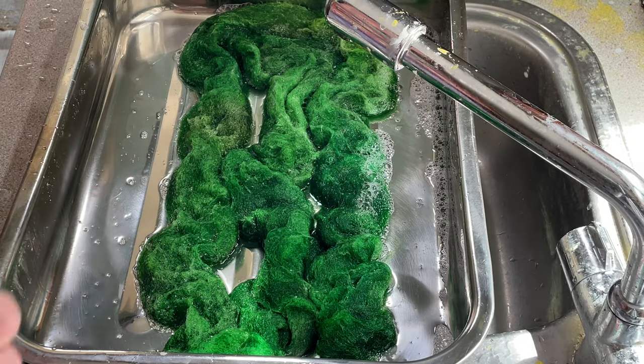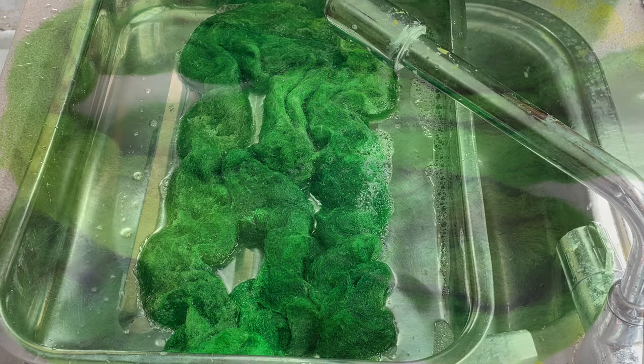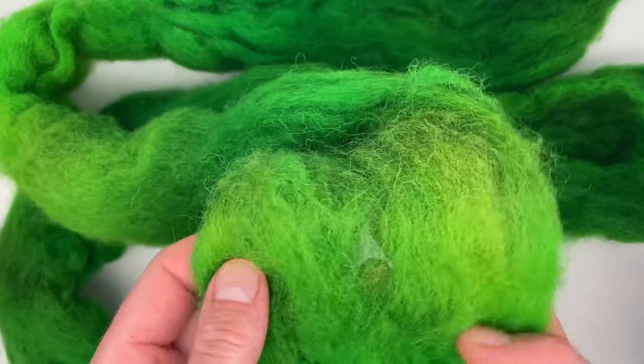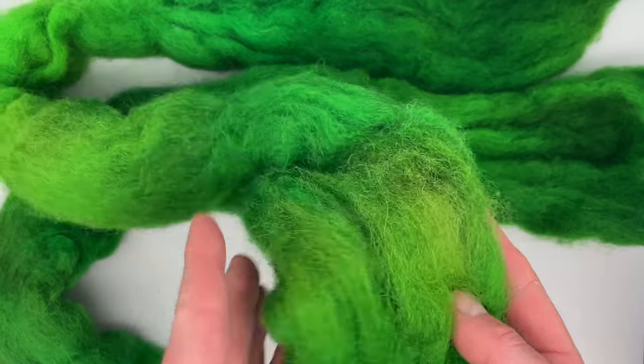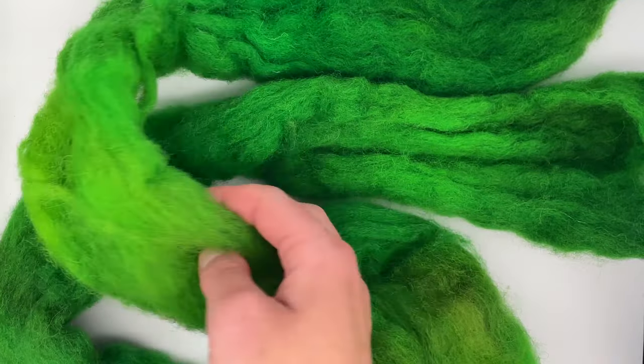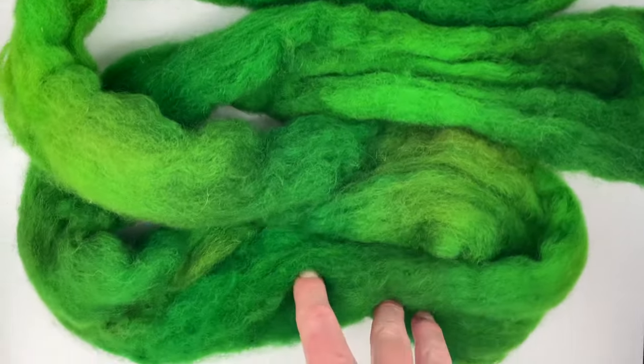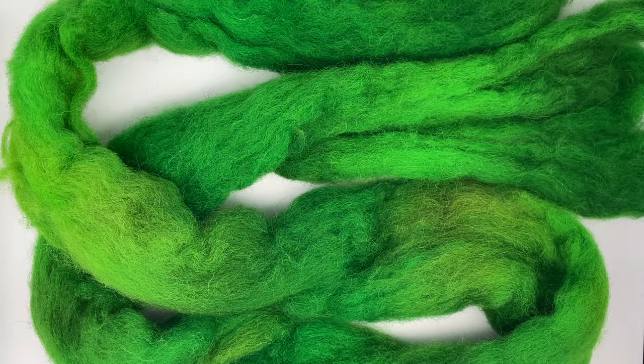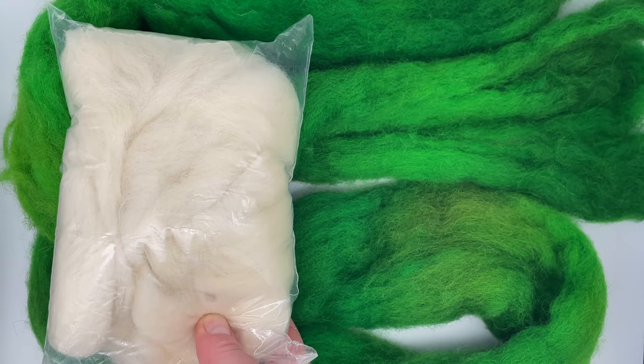Here is the finished fiber. That Kelly green really did take over. There are some variations — for example here there's a bit that's slightly more brown and this part is slightly more yellow, which will be from the brown, yellow, and sour apple that I used — but in general it's Kelly green. And that's the fiber before and after.